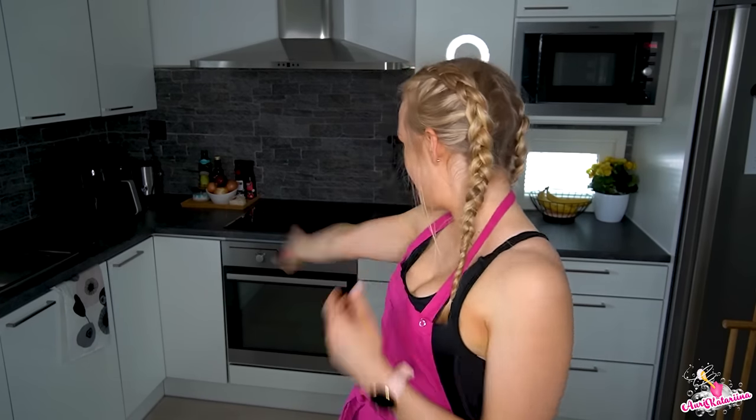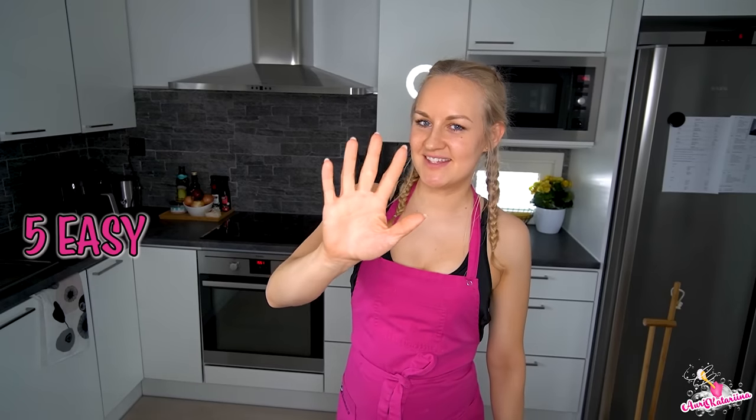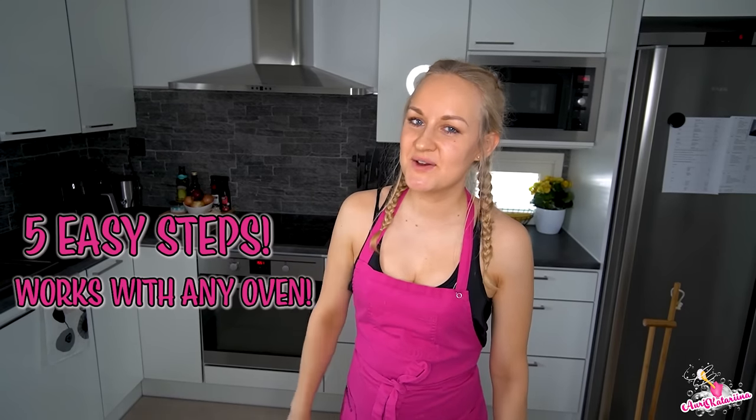Hi! I'm Mauri-Katarina and I deep clean my followers' homes for free. I love cleaning so much and I'm the happiest and the best cleaner in the world. Today I'm going to show you how to clean an oven, and I promise you, you haven't seen this kind of cleaning hack ever before. There's only five easy steps and it works on any oven. So let's do this!